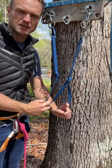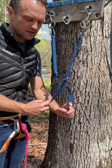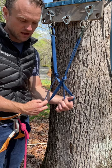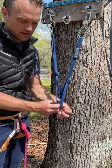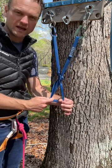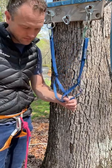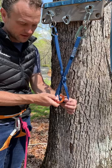Now you have two strands for a master point, but it's not redundant yet. Take one of these strands and make a half twist so you have an X. Align the strands — one with the X, one that's uncrossed with no X. That's where your master point is.